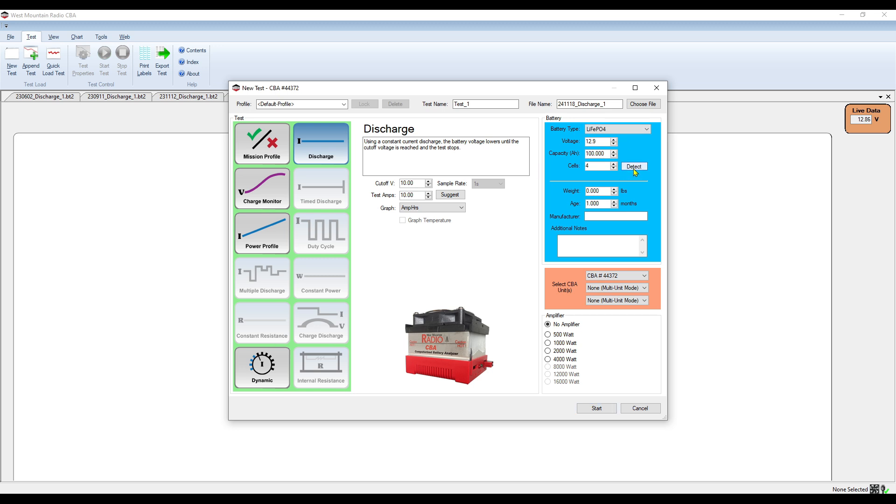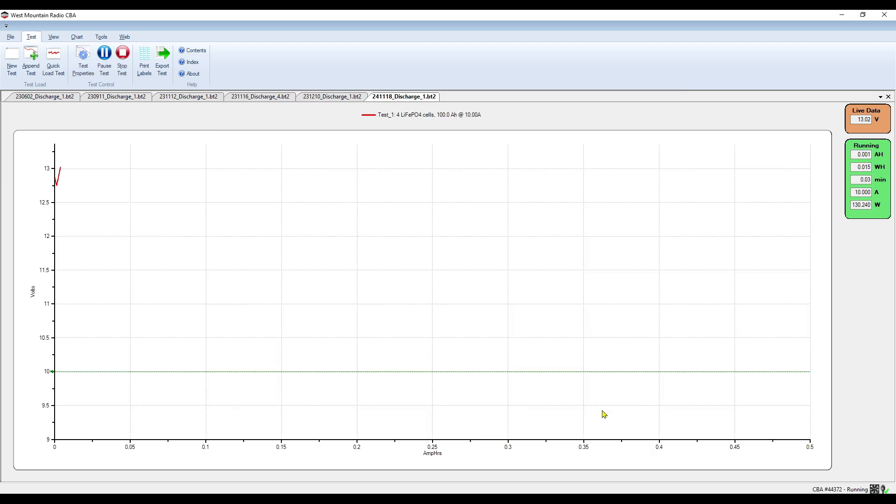In the discharge settings, we set a cutoff voltage and run at 10 amps — that's a 0.1C discharge rate. Many testers use 0.2C, but we're doing 10% of capacity here. We click start and let the test run. We'll come back when there are updates.